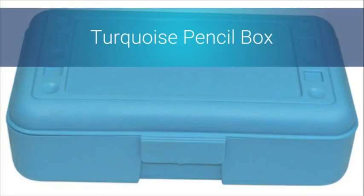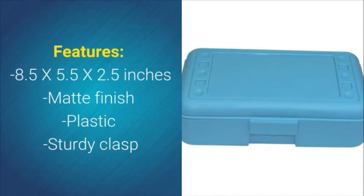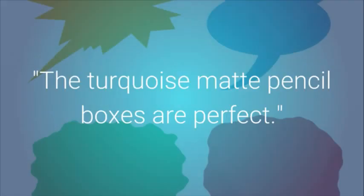Turquoise Pencil Box. Though its primary purpose is a pencil box, this box can be used in a variety of ways. Features: 8.5 x 5.5 x 2.5 inches, Matte Finish, Plastic, Sturdy Clasp. Teacher Testimonial: The Turquoise Matte Pencil Boxes are perfect!